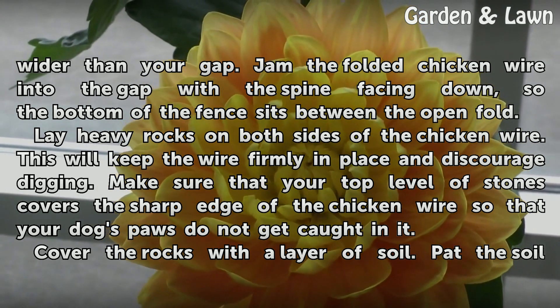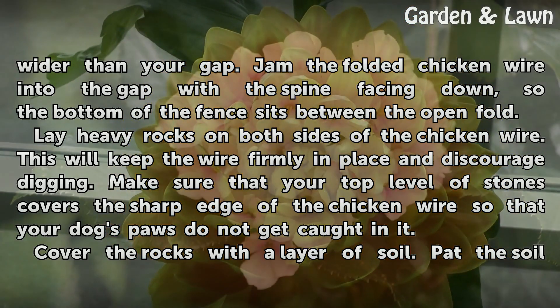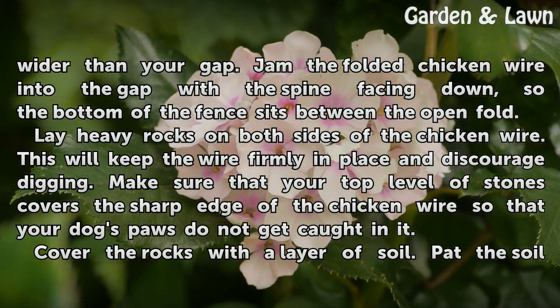Lay heavy rocks on both sides of the chicken wire. This will keep the wire firmly in place and discourage digging. Make sure that your top level of stones covers the sharp edge of the chicken wire so that your dog's paws do not get caught in it.